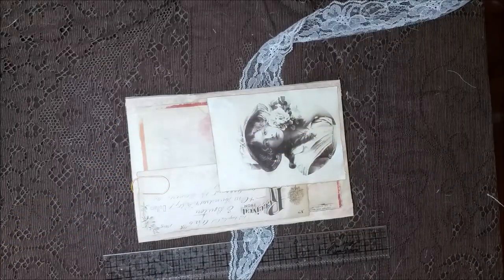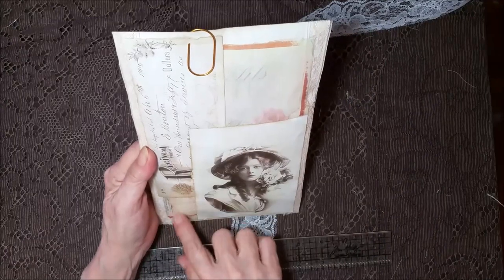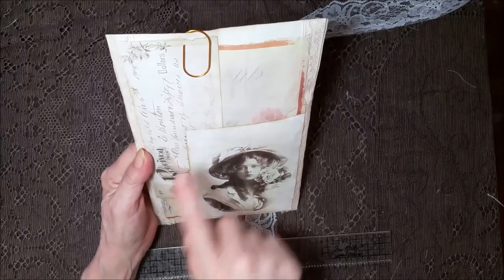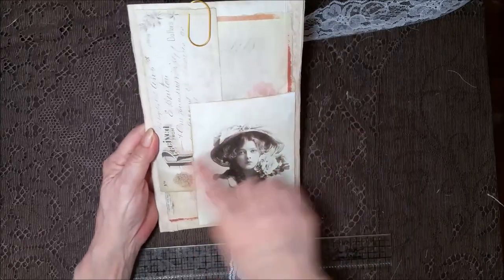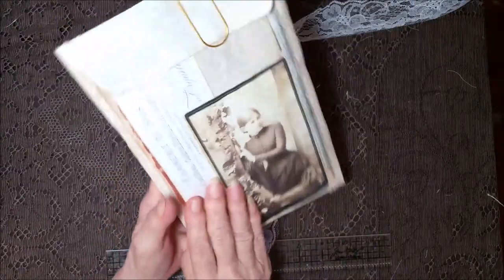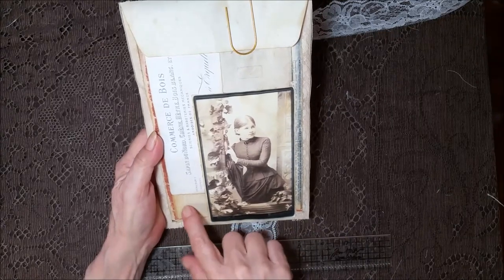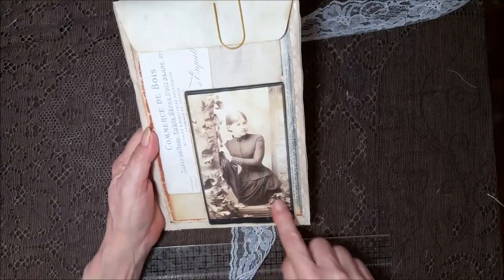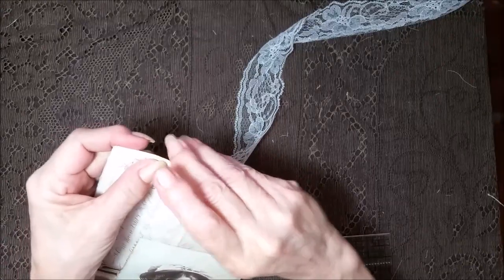And then the big one. I just pulled some stuff out of my stash — I've got so much stuff printed — and made a collage with it. A pretty image of a lady, and then it's got some lace running down the side. The back side coordinates with it, with some nice ephemera and another pretty lady here with the lace. It's been inked and stamped and coffee stained. And a big paper clip to hold it together.